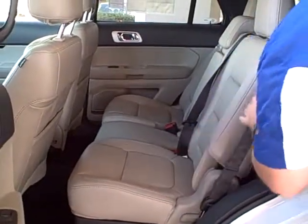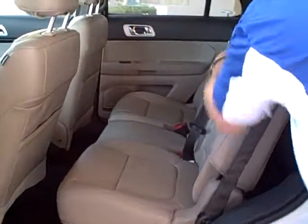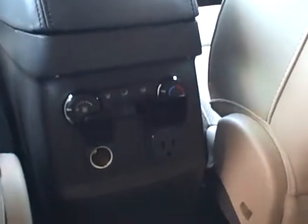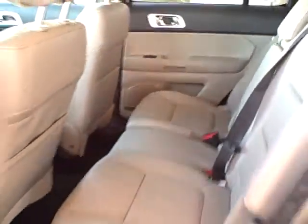Plush seats. You've got over-the-shoulder seatbelts, three of them here in the back. Check out that center — you have your air conditioning controls, as well as a 15-volt and 12-volt outlet.